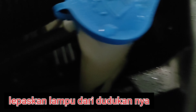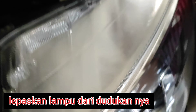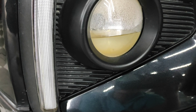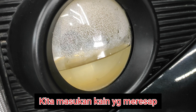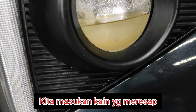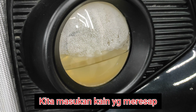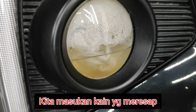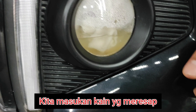Jadi intinya di bawah ini dibuka ya, dibuka bahannya guys. Jadi kita cuma menggunakan singlet bekas — singlet itu dimasukkan ke sini. Jadi kita masukkan lap singlet atau tisu yang meresap, kita mulai meresapkan.